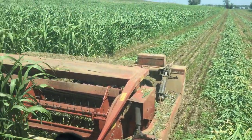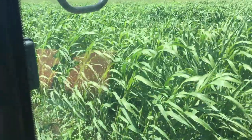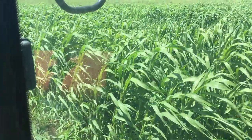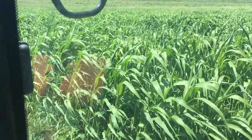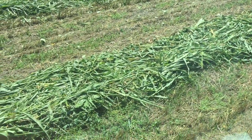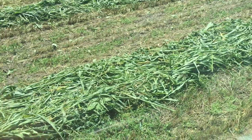I think it'll make some pretty good hay. This is the BMR Sudayan sorghum cross and one thing I have noticed about the BMR cross is that the stalks are a little bit drier to begin with. You can see it already starting to wilt pretty good and that's only been down for about 10 minutes.